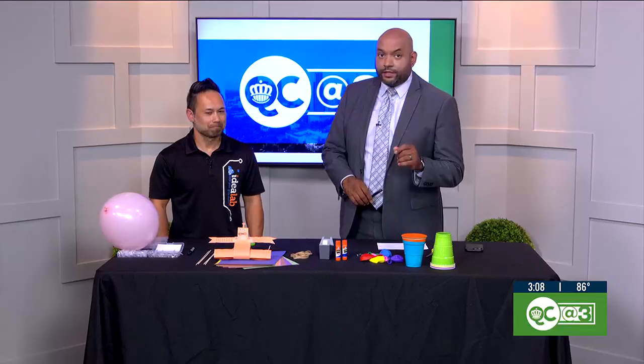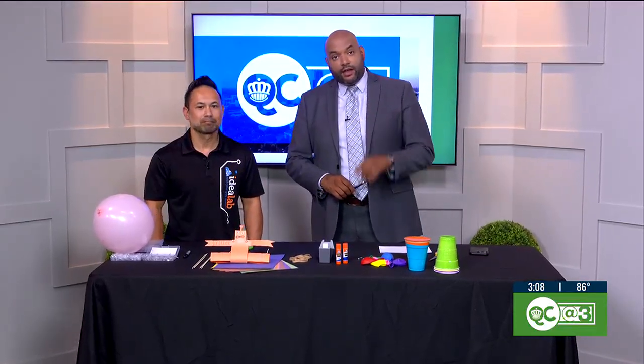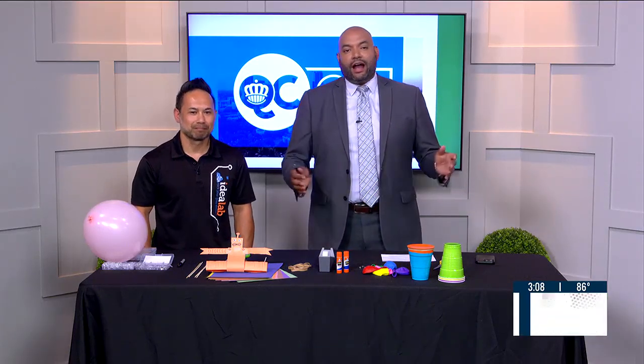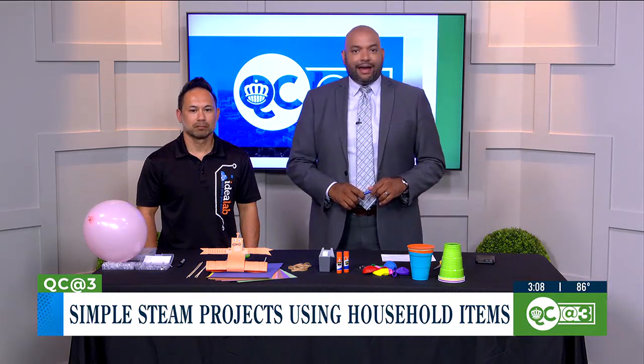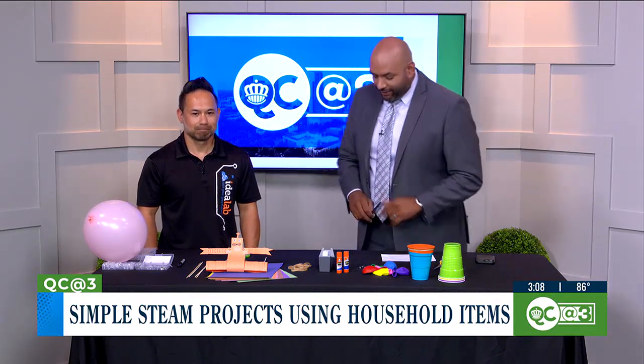There's no better time than summer to introduce your kids to exciting STEAM experiments. It sparks their curiosity and keeps their minds active even when school is out. Here to show us some easy projects using items you can find all over your house is Kosal Chia, the owner of Idealab Kids in Ballantyne.